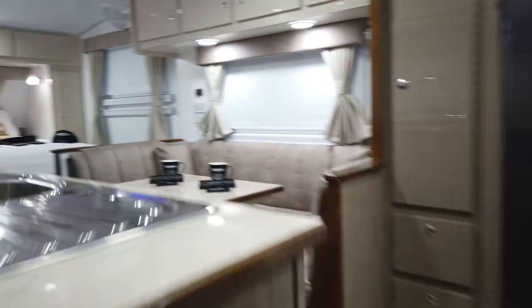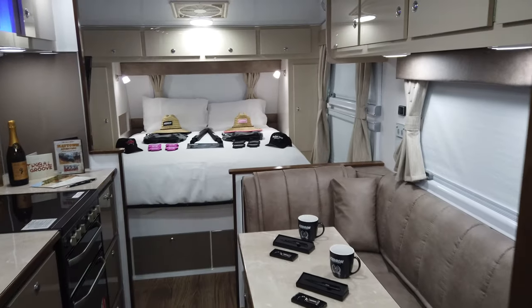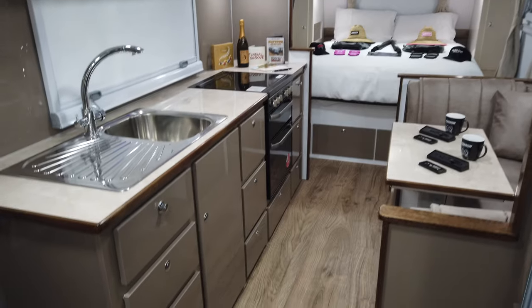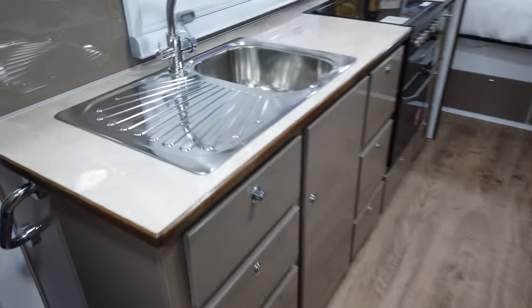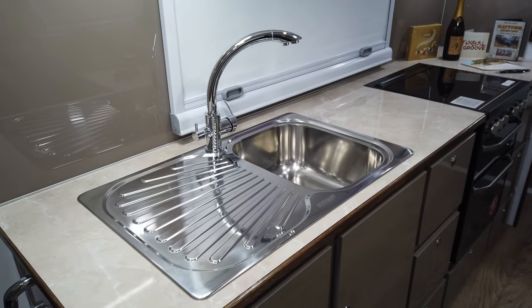This one is in a really nice earthy tone — great color choices here by Dan and Julie. It has that nice mocha in the cabinets on the front, wrapping up into a nice slate marble look in that lemonade finish. Large stainless sink there.